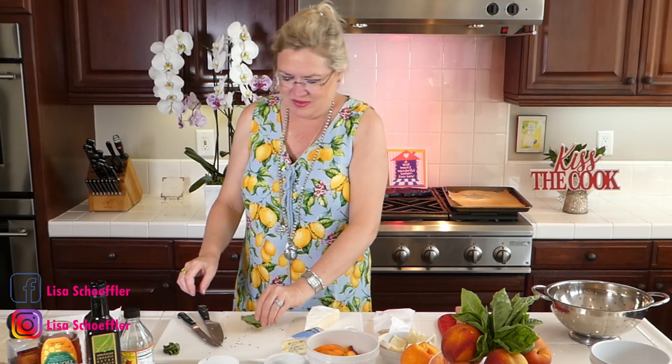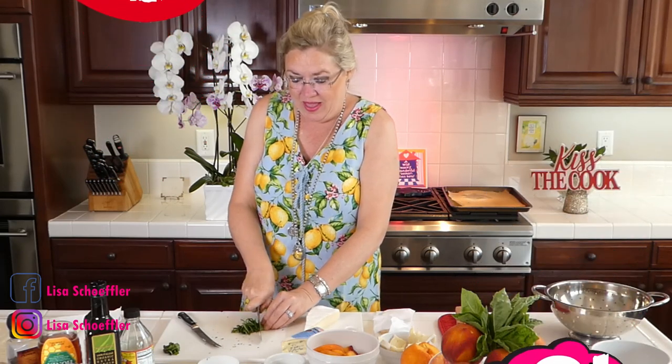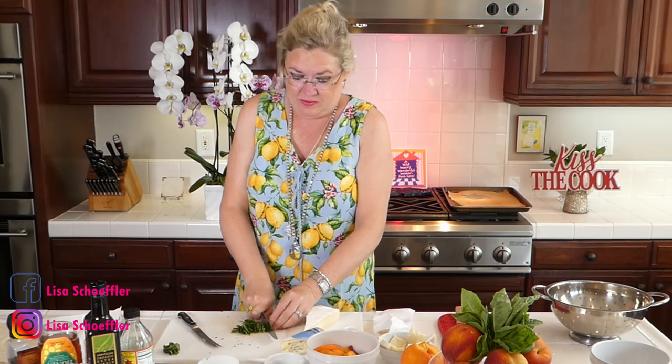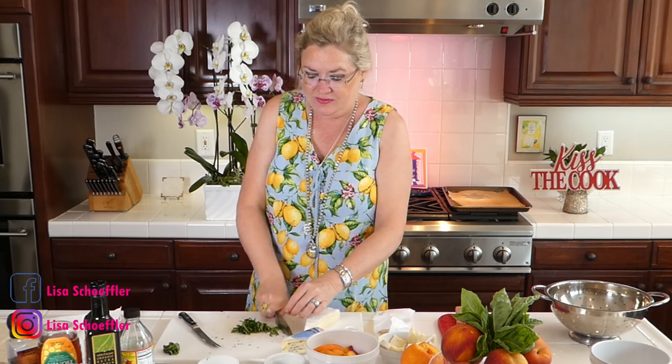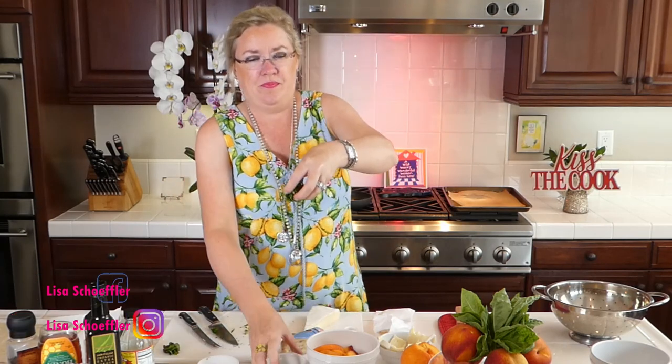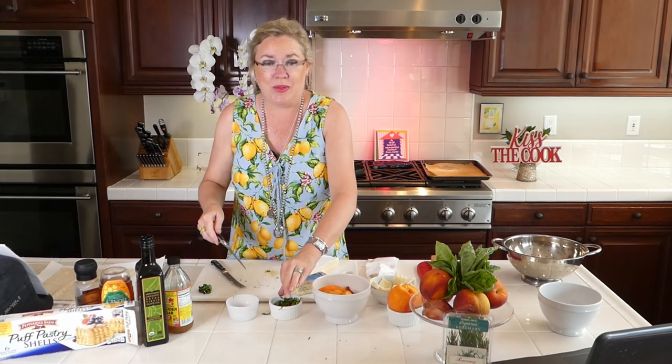So here we go — just roll it up into a little roll, all our leaves in a roll, chop it, and boom. We have a chiffonade of basil ready to use in perfect little strips. It gets all over the counter too. Oh my gosh, it smells so good because I've got fresh rosemary and basil on the board.